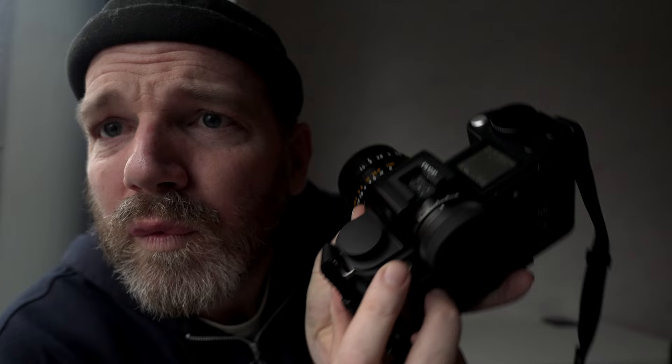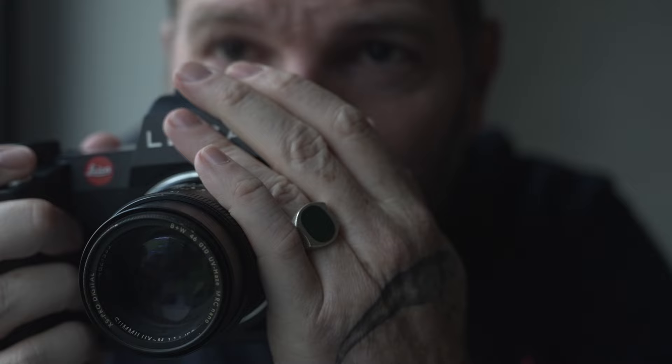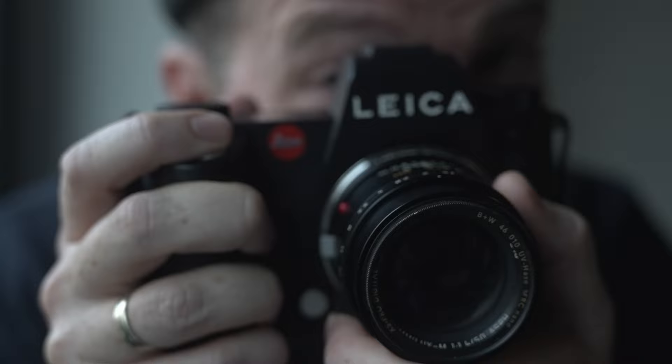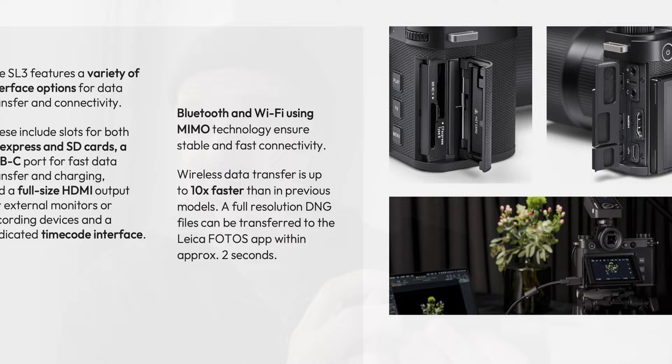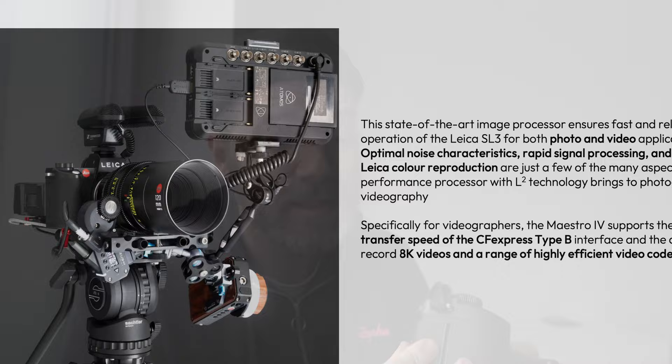Those are the physical design changes that pop out to me — oh, you also now have this little ridge here, which you didn't have before. Now for stuff that you probably care more about than I do: the new sensor uses the M11 sensor with triple resolution technology, so you can dial in between different resolutions. For me, shooting a bit of everything, I would probably shoot at 36 megapixels for editorial assignments and dial up to 60 for commercial lifestyle work. There is no internal storage — instead they opted for a two card slot system: an SD card slot and a CFexpress Type B slot, which can keep up with the new 8K resolution this camera offers.